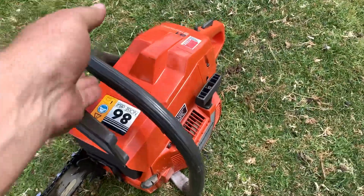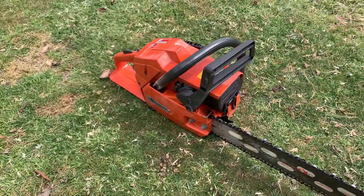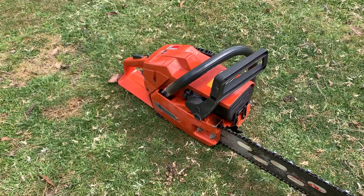Put about half a tank through it now, running beautifully. Be on its way back to the customer soon - I think he'll be very, very happy. Cheers guys, have a great afternoon.